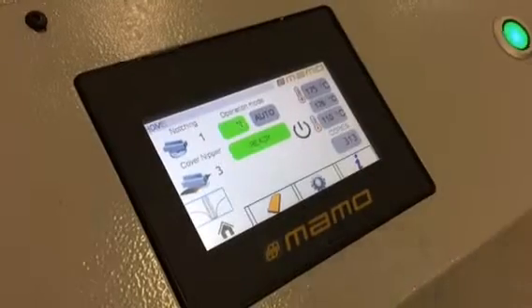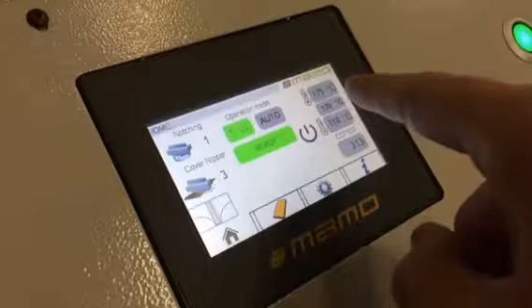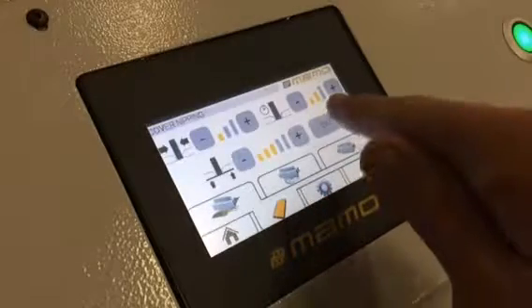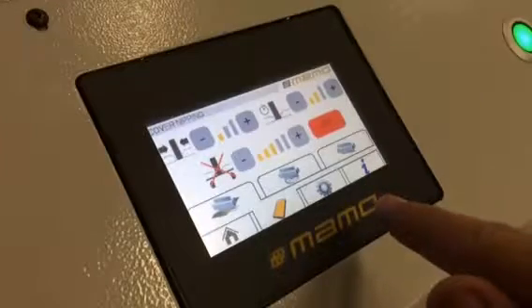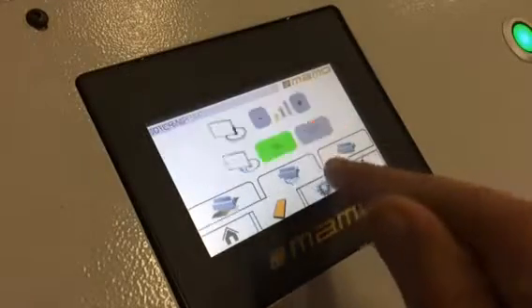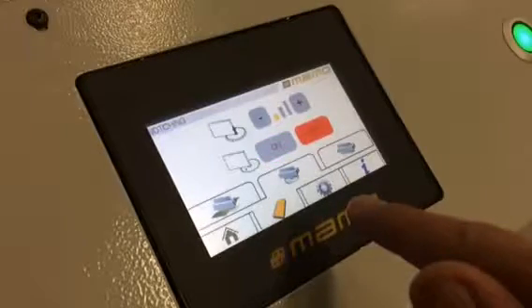The first operation to be done when the machine is ready and the temperature has reached target temperature is to go into the manual, turn off the cover nipping table so it won't lift up, and remember to turn off also the milling knife.